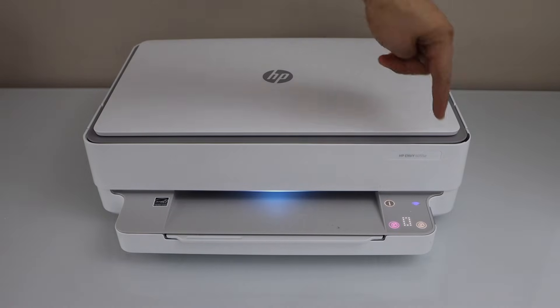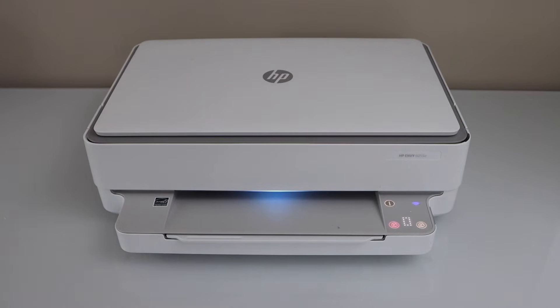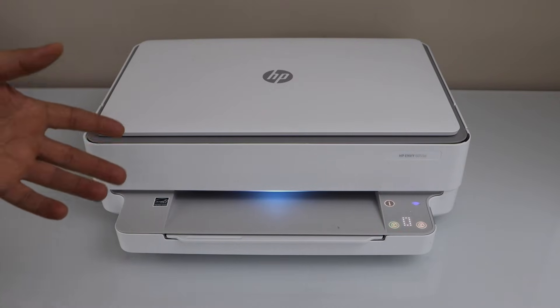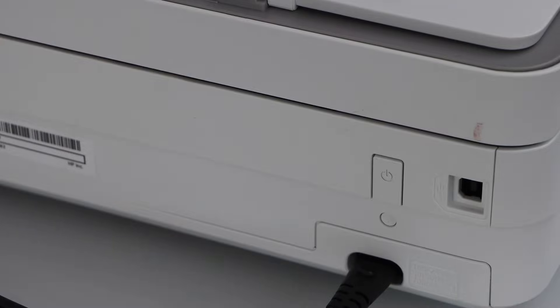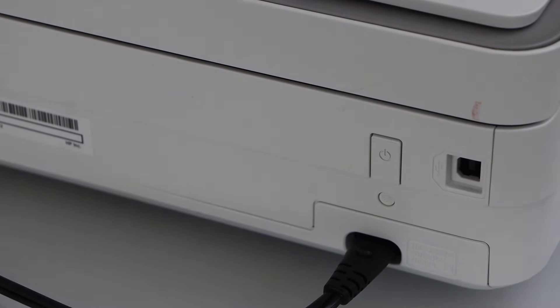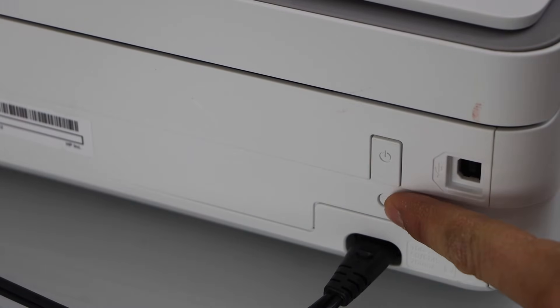If your printer was connected to your home or office Wi-Fi network, it will automatically reconnect and the wireless light becomes stable. In case you have a new internet provider, or if you have moved and want to connect to a new Wi-Fi network, go to the back of the printer — below the power button there is a small round wireless button.